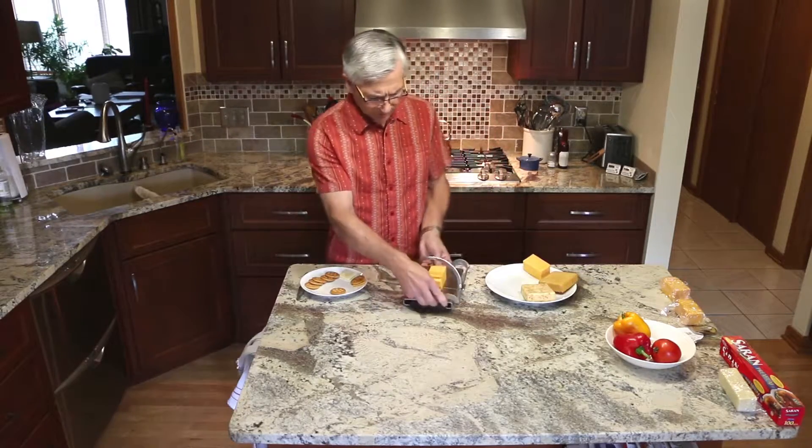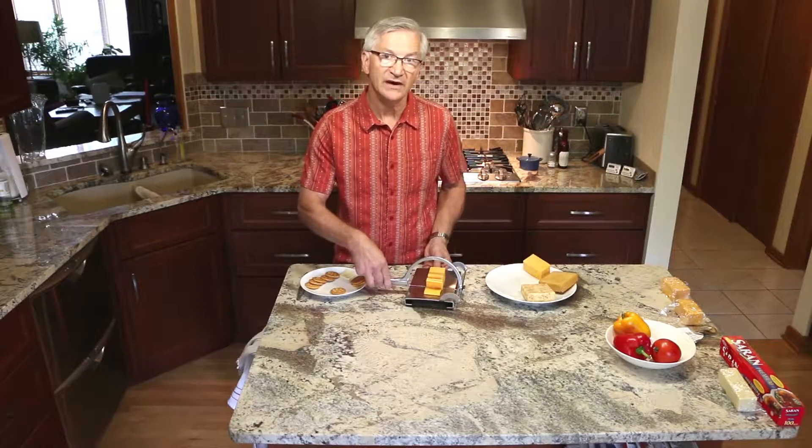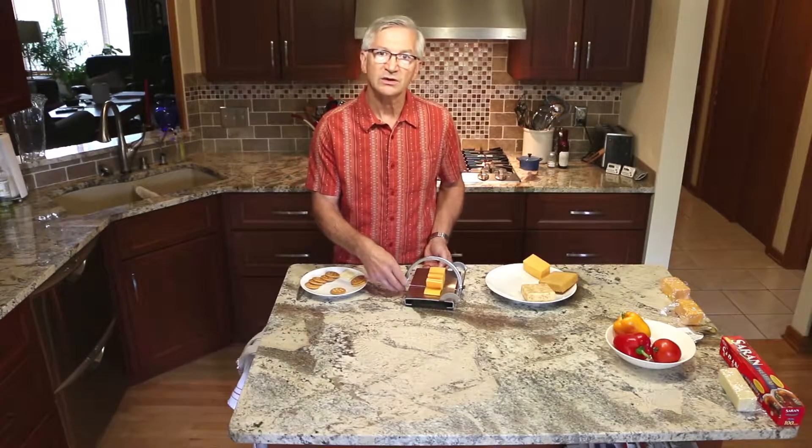Also, I don't need to press down real hard at all. If you press down too hard, it's going to make the wires wear out a little bit faster. So just let the wire do the work — no added pressure or muscle required.